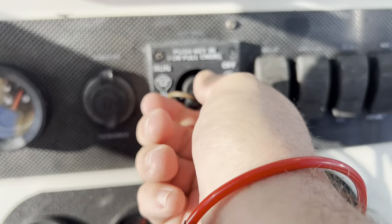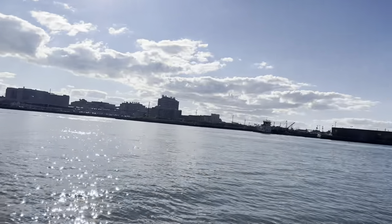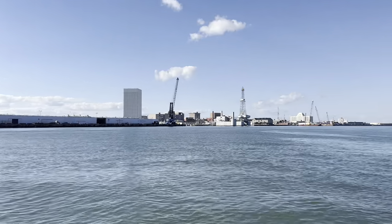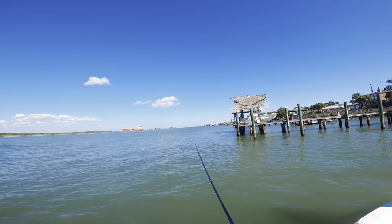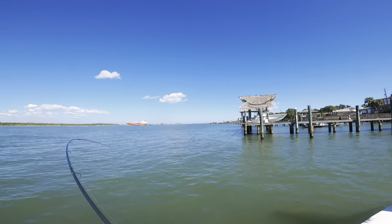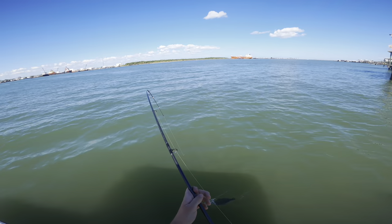We've actually pulled back up to the flounder spot — it was slow fishing everywhere else. I believe I have one here, so we're gonna set the hook. It doesn't feel like a keeper but you never know until they get to the top. Alright, just a little guy but there we go.